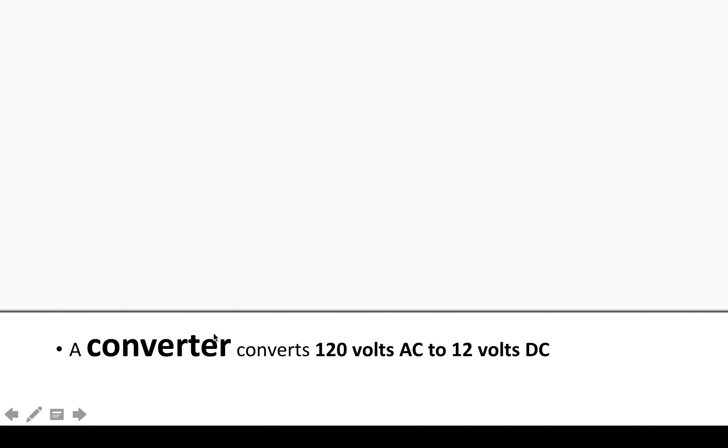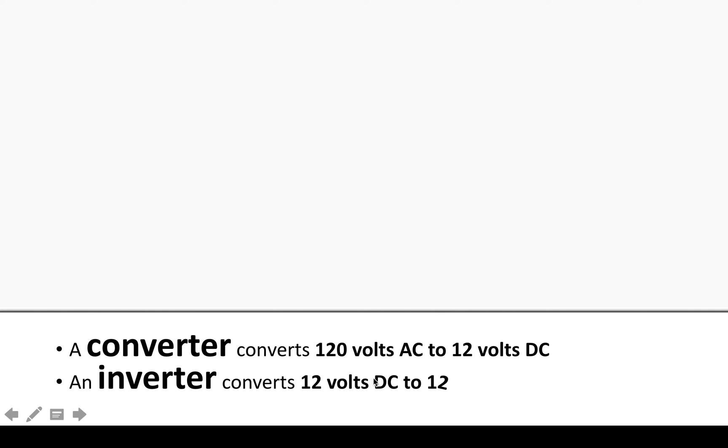A converter converts 120 volts AC to 12 volts DC — household power to battery power. An inverter does the opposite: it converts battery power, 12 volts DC, to house power, 120 volts AC. There's a lot of confusion between the two, so just remember: converter goes from house to battery, inverter goes from battery to house.